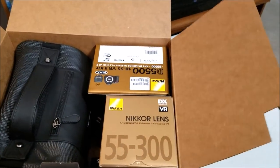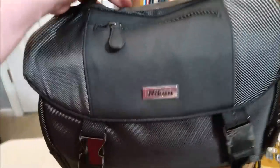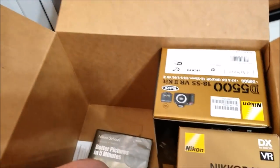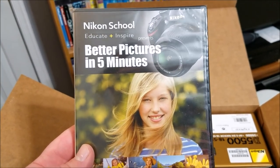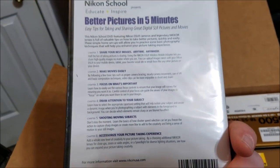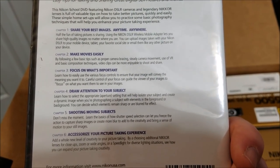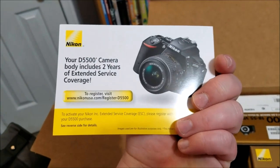Now that I have the top off, the first thing I see is the bag - a nice-size bag, very typical for a DSLR. Number two is the DVD, the Nikon School 'Educate and Inspire - Better Pictures in Five Minutes.' Looks like some kind of teaching tutorial: share your best images anytime, anywhere, make movies easily.